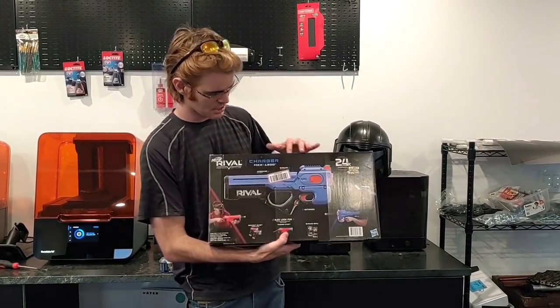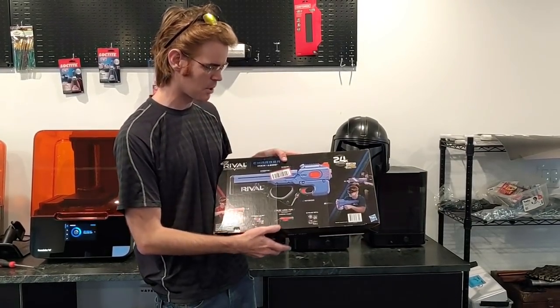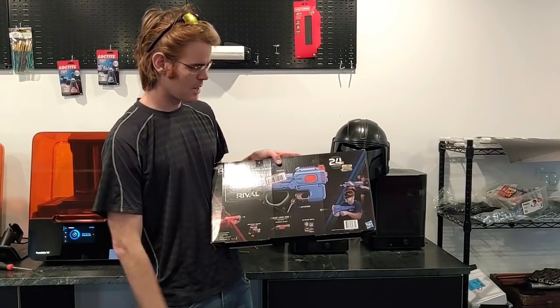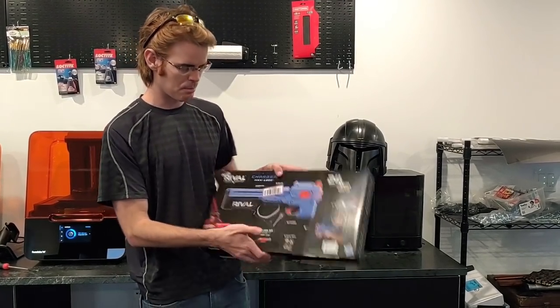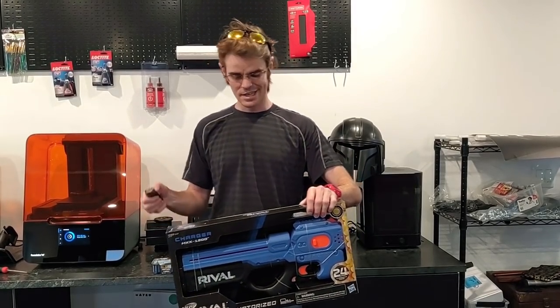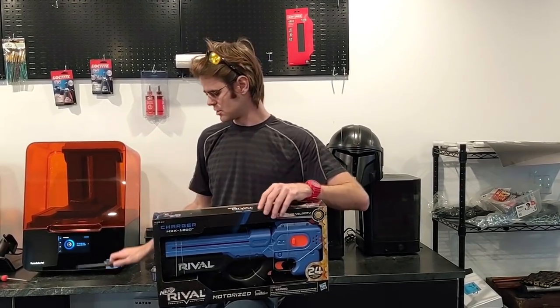On the other side, we just have this 12-round capacity integrated magazine, which means no fooling with extra parts. Unfortunately, it means that your reloads will be slower. There's a rev trigger, a safety, and a main trigger, plus a panel to open it up — but all of that will be easier seen in the package. Let's go ahead and bust into our Charger here.